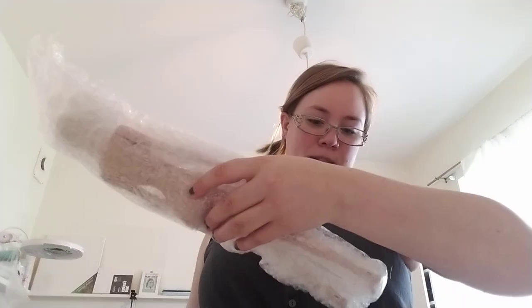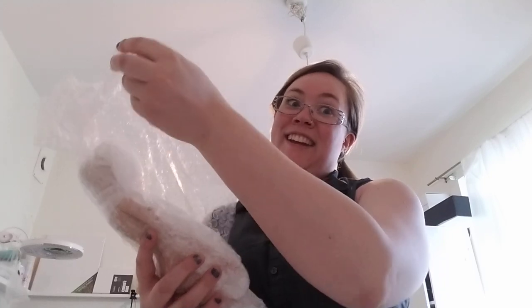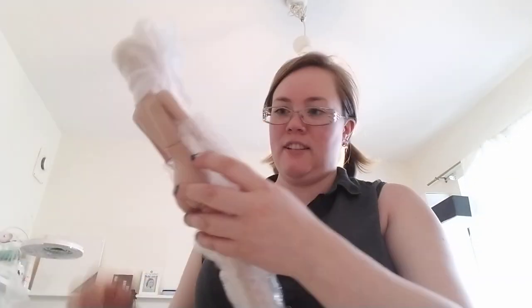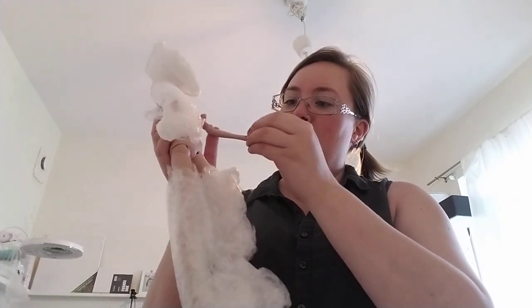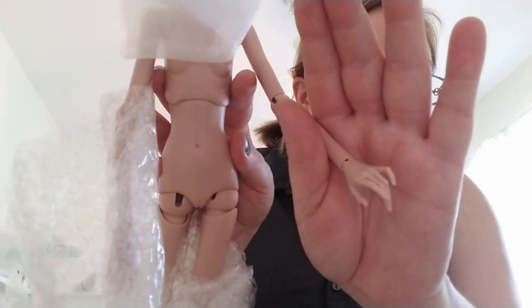Bubble wrap — I'm gonna have to clean my floor later on. Every dolly day is Christmas! Oh my god, those heads — they're so tiny and delicate, look at that!